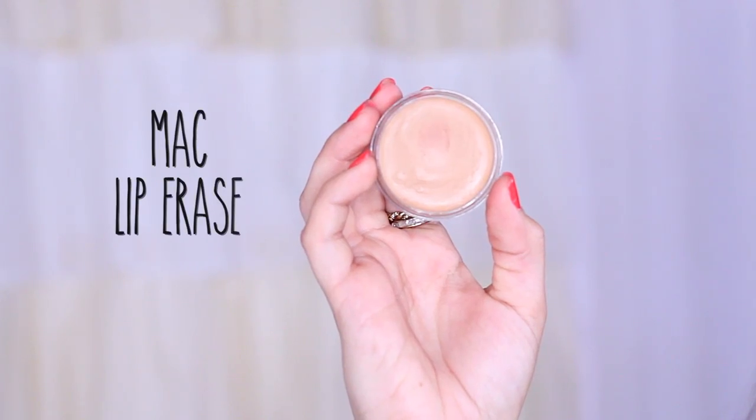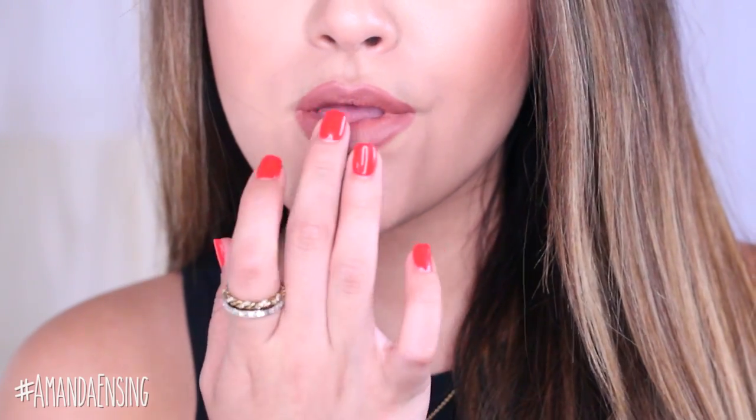Then lastly I'm just going to take a little bit of this lighter color right in the center of the bottom lip. So here's my finished Kylie Jenner inspired lip look. I hope you guys enjoyed and found it helpful. I'll link everything I used down below. Thank you so much for watching as always and I'll catch you in my next video.